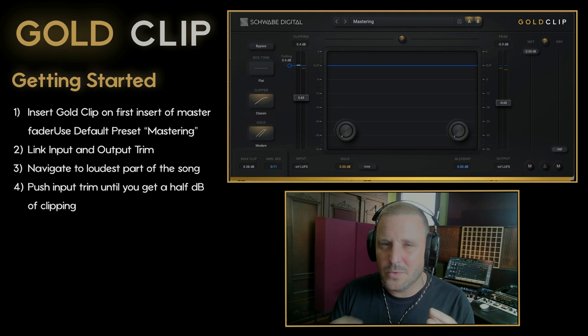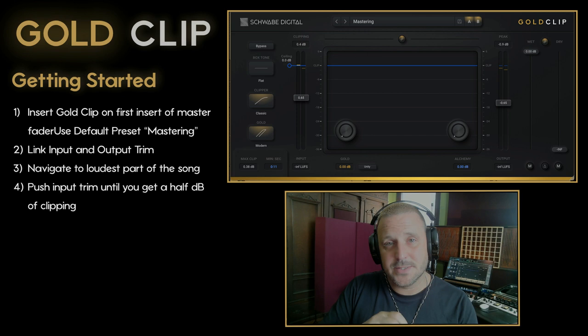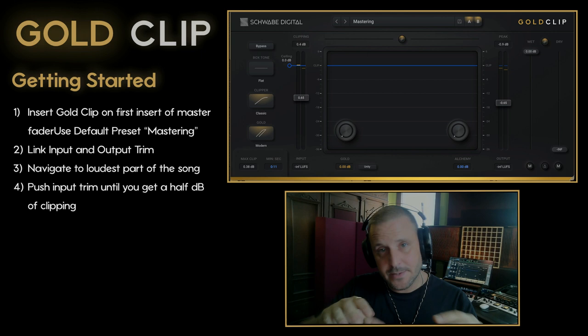You may ask yourself: why are you only doing a half a dB of clipping? When I use my other clippers I clip by 4 dB, 3 dB — and you can do that with Gold Clip, but right now what I'm trying to do is use the gold processing in the cleanest way possible. I want to get the signal up to the clip point so I can access the full knee curve of the gold processing, but I don't want to introduce all of that harmonic excitement that happens with harder clipping.